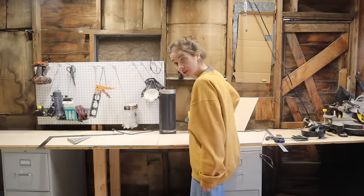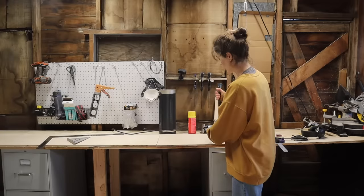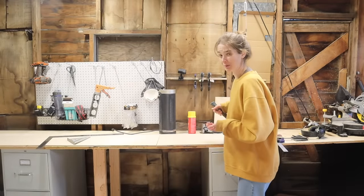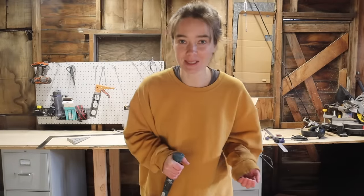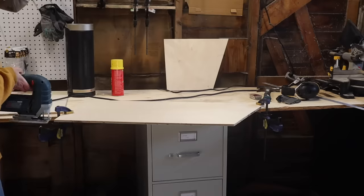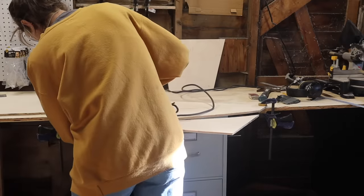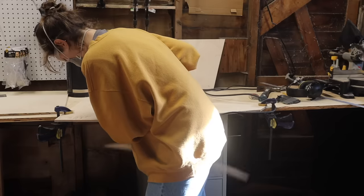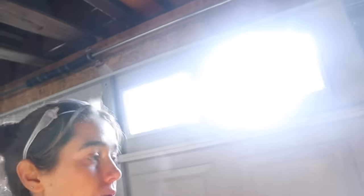That was way easier than I expected. I attempted something similar to this when I was trying to cut plywood to fit the curve of the bus roof and it went terribly. This has been the real beauty of having somebody else tell me what to do on this project so far — things work so much better when somebody else designs them. So, ignoring that this doesn't quite fit on the table, I now have the entire length of the side of the boat cut out in the plywood. Next thing I need to do is cut up these 2x2s into the right sizes.